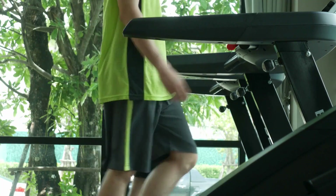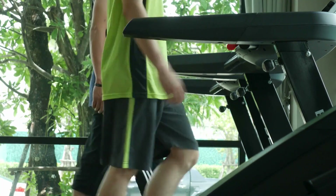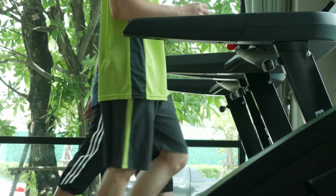After warming up 5-10 minutes, try adding 30-90-second increased speed or incline intervals every few minutes, then recovering. This mimics HIIT training — you'll burn extra calories and accelerate cardio conditioning faster.